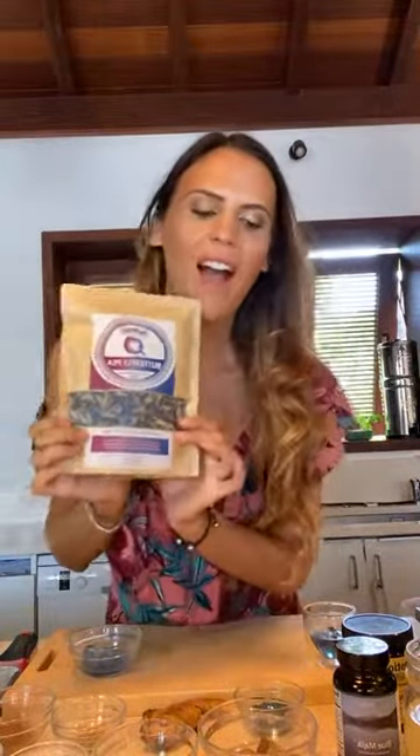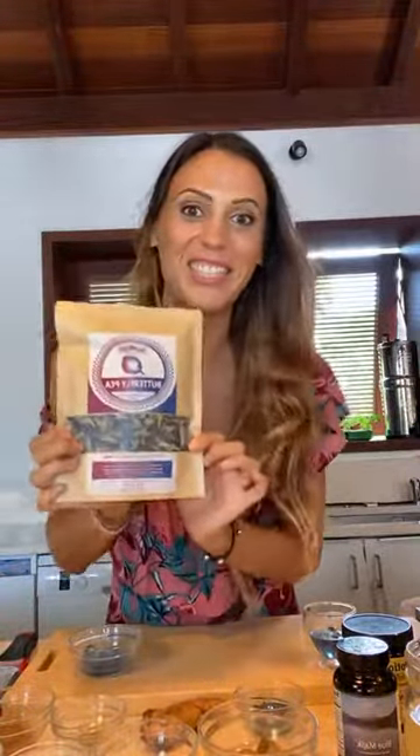This is butterfly pea flower tea. What's nice about this is you can drink it any time of day. It's not caffeinated at all. It's like a beauty food tea — it's amazing for your hair and skin, it's full of antioxidants. I love this tea so I'm just gonna show you that.